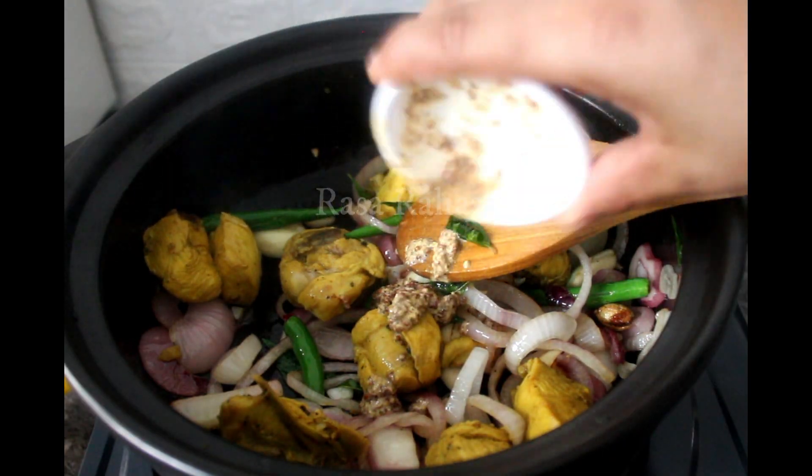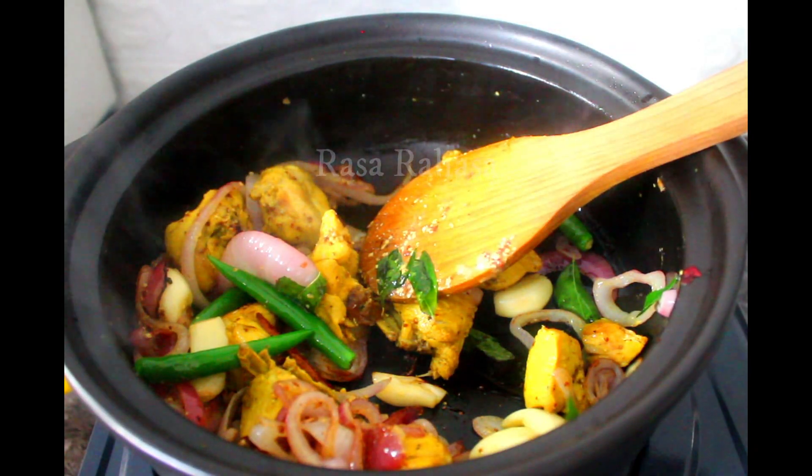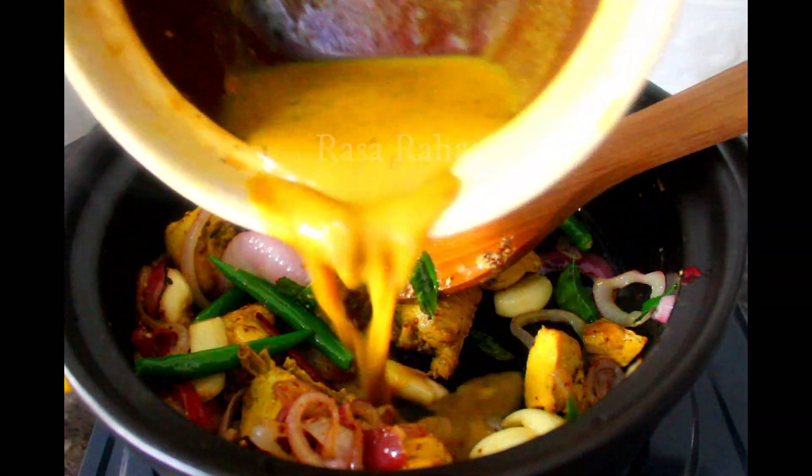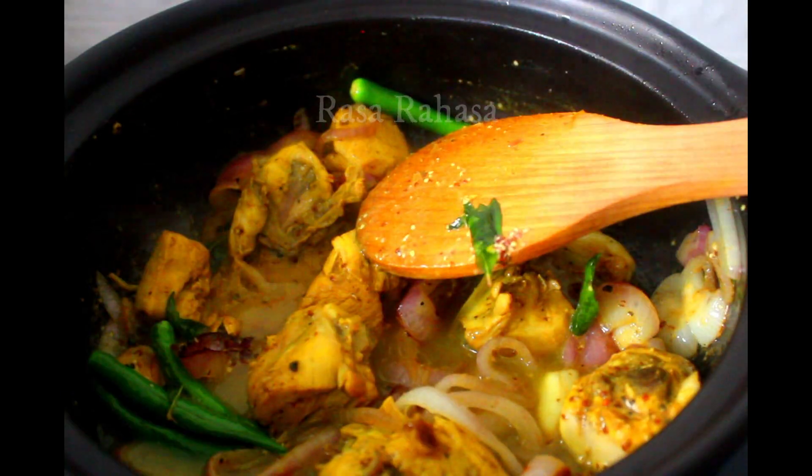Let's make the rice cook for the rice. Let's make green rice. Put the rice cook for the rice. Let's make the rice cook for the rice. Now the chicken is ready to cook well.